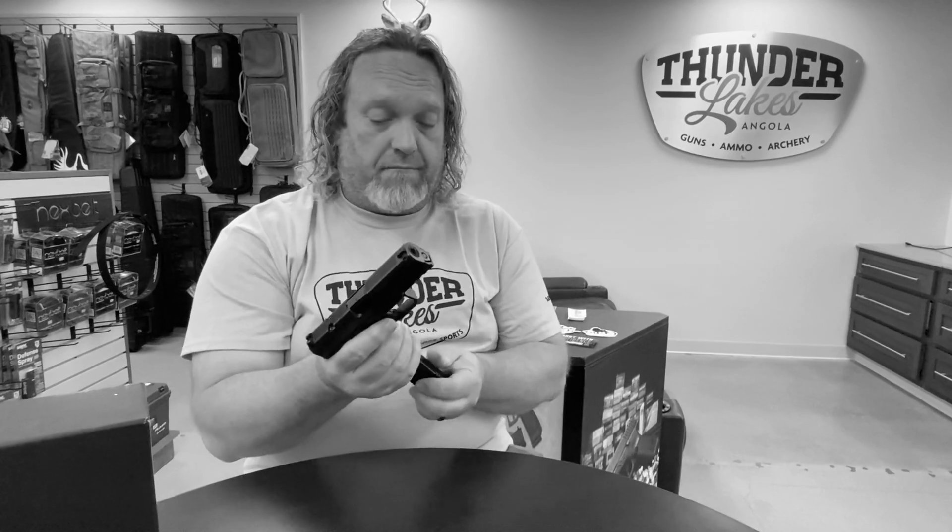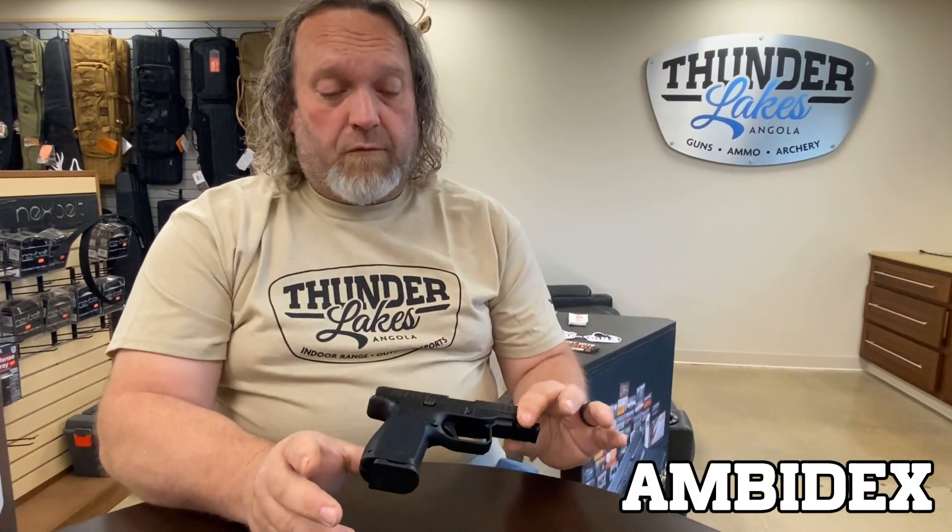Really clean. The mag goes in and out nice, no complaints there. It is an ambidextrous mag release and an ambidextrous frame release. So it's a fully ambi gun, which is a real nice thing for you lefties out there, or for you righties that are left eye dominant and have to shoot lefty. Really nice features there.